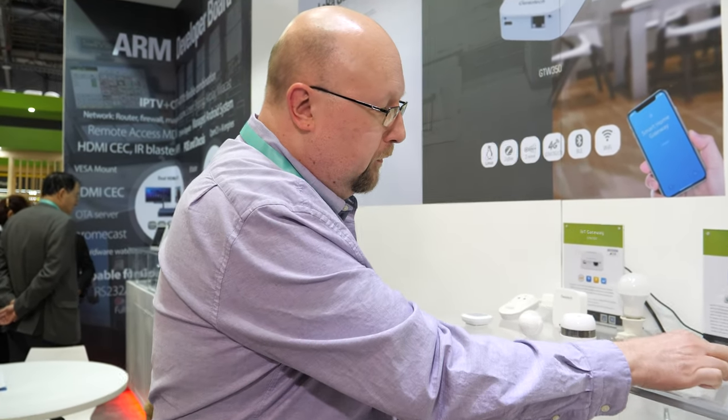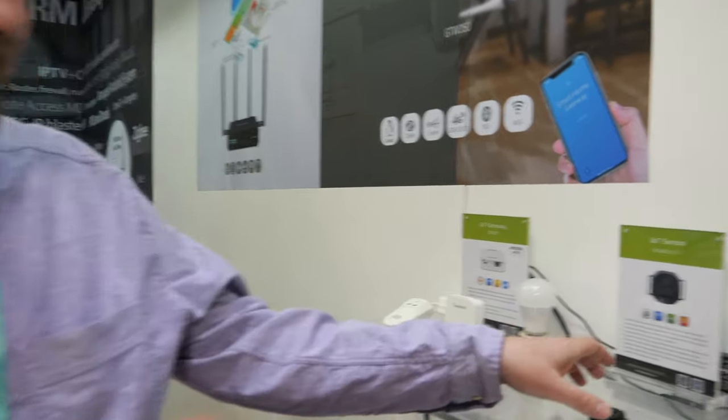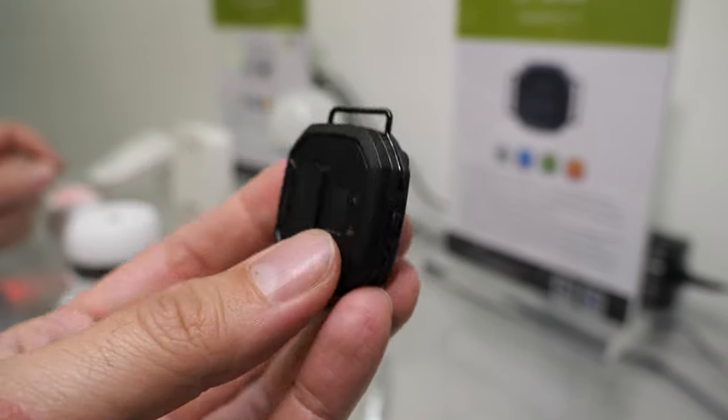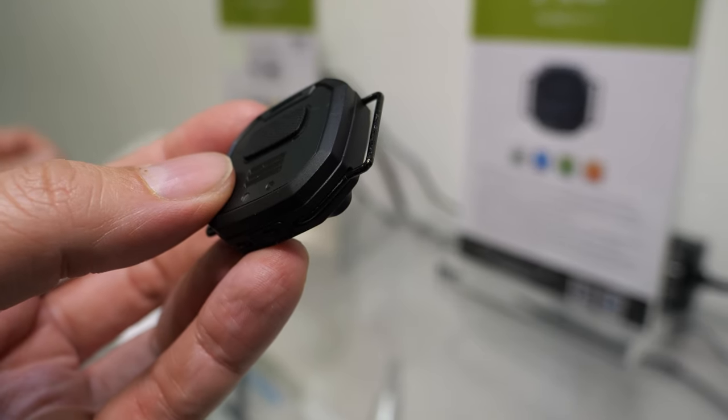We work with Bosch — the big guys — as well as small partners. Aero, Bosch, and ON Semi recognized our expertise and were happy to bring us on to partner, build this module, and do the software for it. Inside the wrist sensor there's a Bluetooth microcontroller and then a variety of sensors from Bosch and ON Semi.